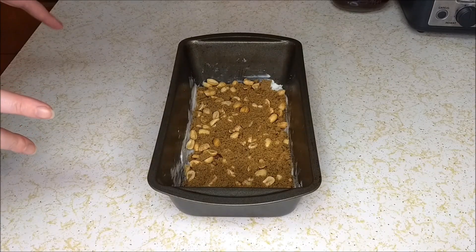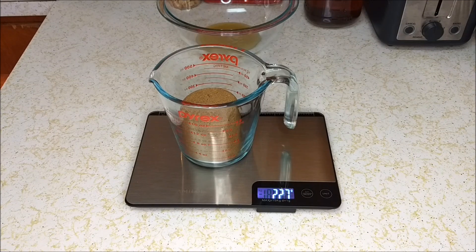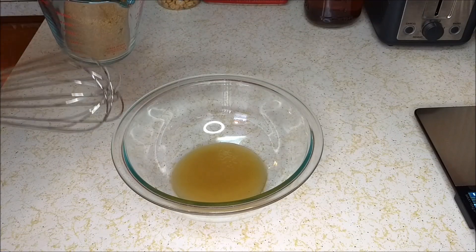Now set this aside and we're gonna move on to the batter. We're gonna start with the wet ingredients first. We're gonna start off with a quarter cup or 82 grams of applesauce, and one cup or 227 grams of packed brown sugar. We're gonna whisk or beat the brown sugar into the applesauce.